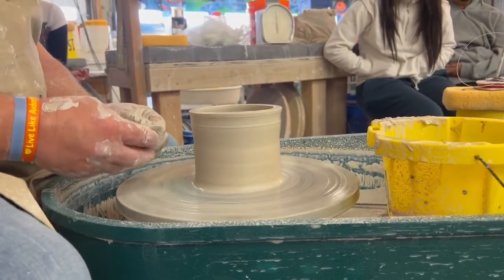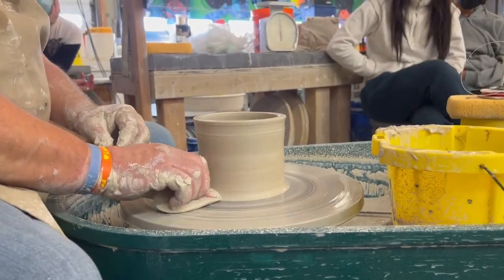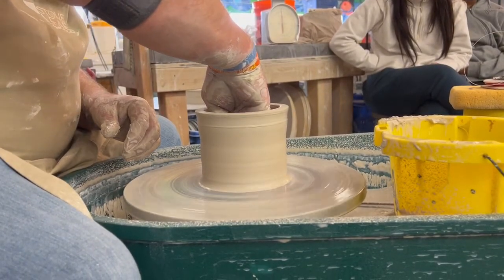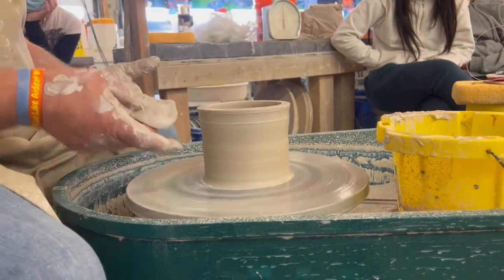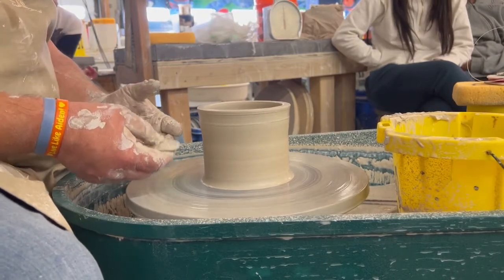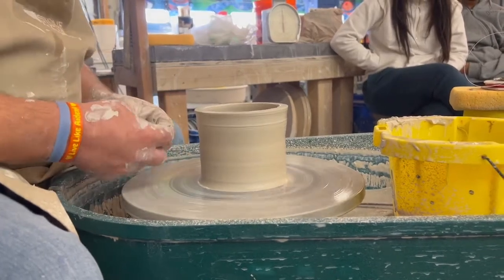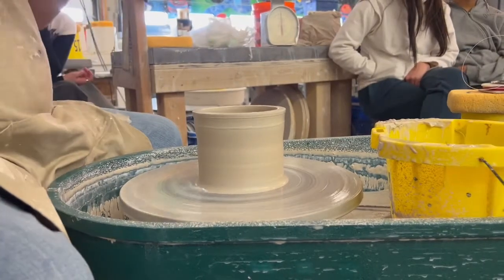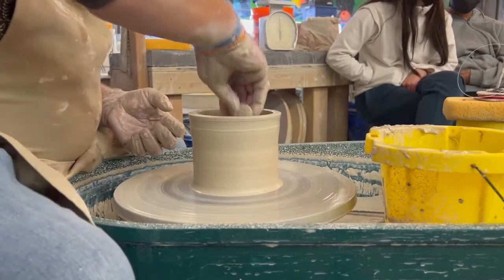That was probably my fourth or fifth pull. One thing you have to learn is that the number of pulls matters — if you do 30 pulls and you're getting the clay wet 30 times, it starts to lose its integrity; it's going to get super soft and fall apart. [Student question] Pulls — P-U-L-L — pulling it up. Good question.